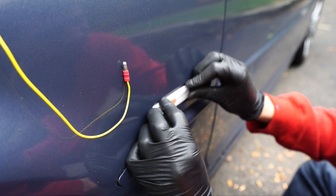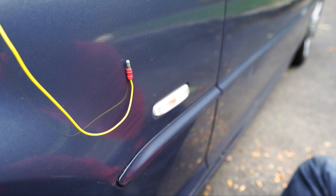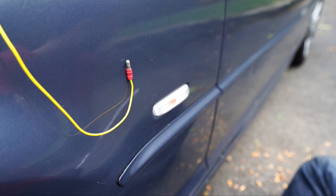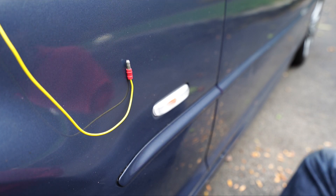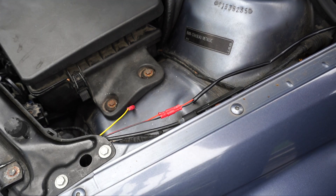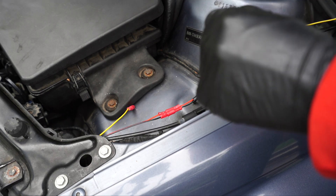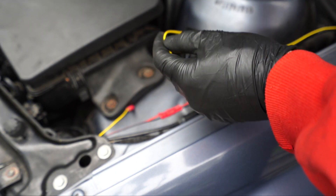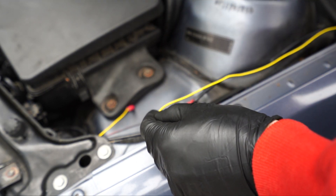Now put this light back in the reverse way it came out — just snaps in. Then I'll show you how to connect it to the other part of the harness coming off where the angel eyes are. Take your cable and route it how you want — I like to run it on the inside of the hood shut area. Then right here, all you do is plug these two connectors together and they're in.